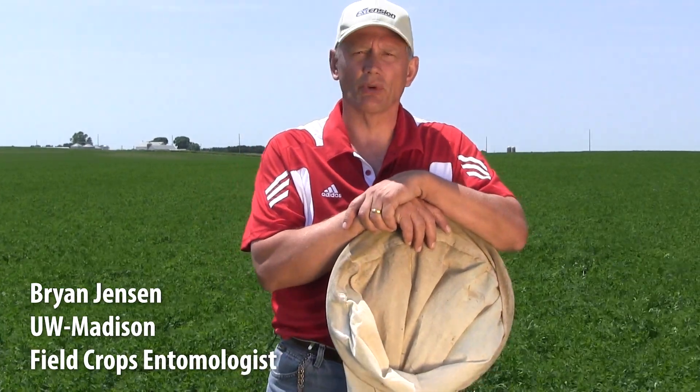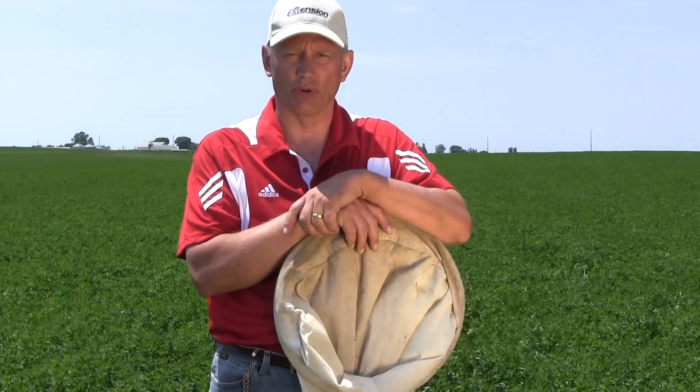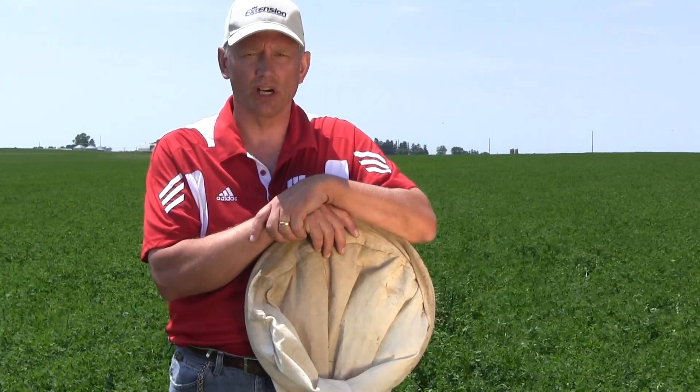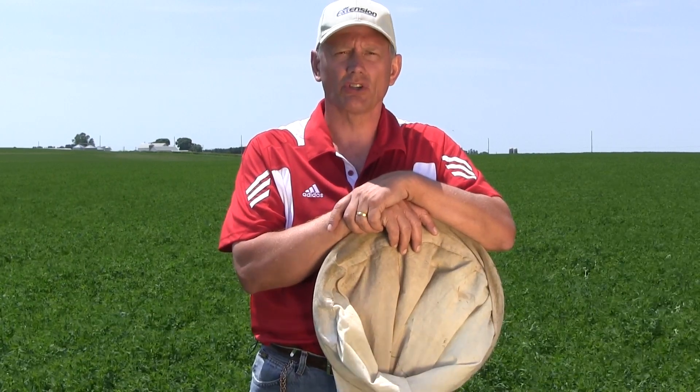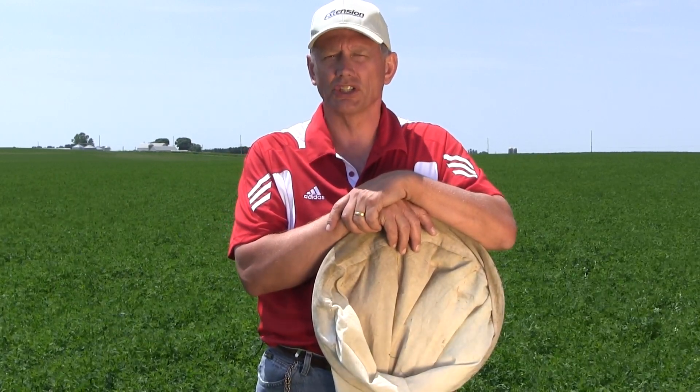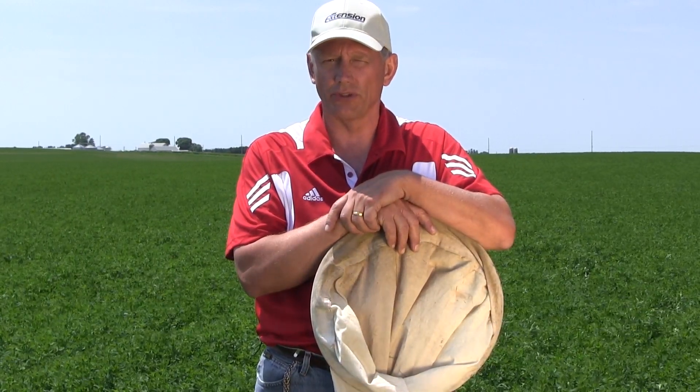Hi, I'm Brian Jensen. I'm with the Integrated Pest Management Program at the University of Wisconsin-Madison's Cooperative Extension Service. I would like to talk a little bit today about managing potato leafhoppers in alfalfa.